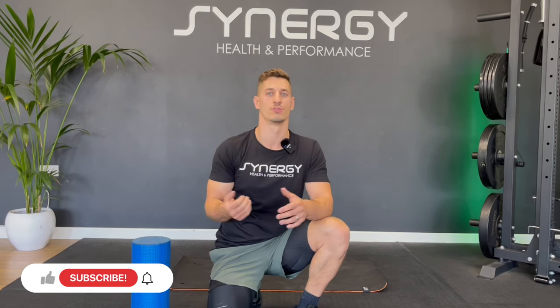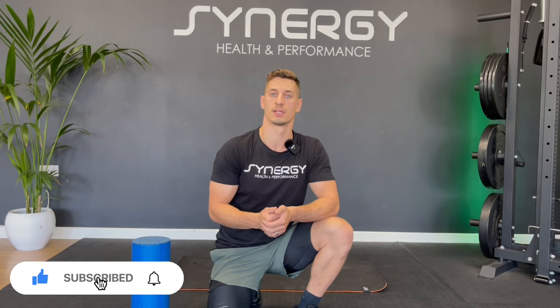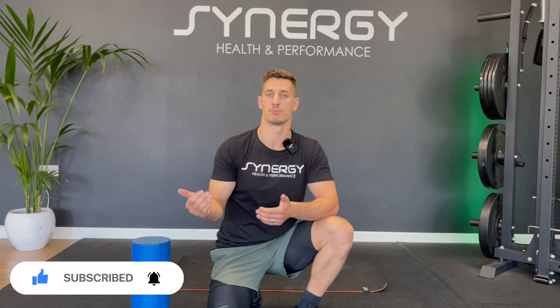Thanks so much for joining me for that. Let me know in the comments how you found the routine and where in the world you're doing it from. Hit the thumbs up if you enjoyed it, give the video a like, make sure you subscribe, and check out my mobility playlist for more foam roll and flexibility follow-alongs. Hopefully see you again soon for another video.